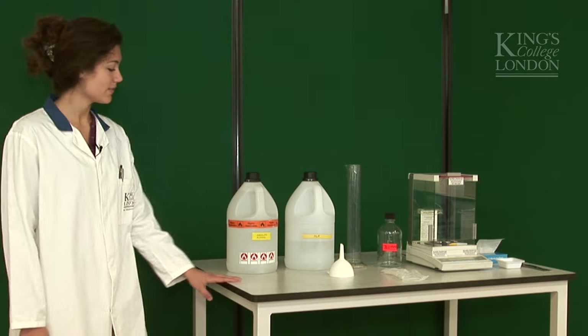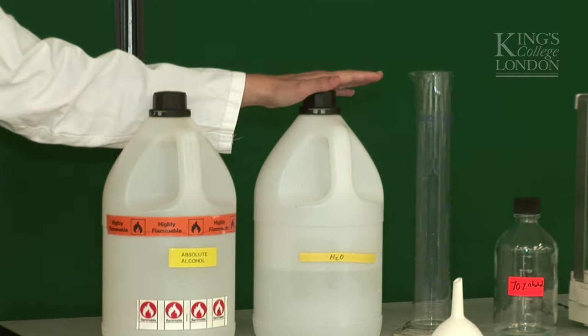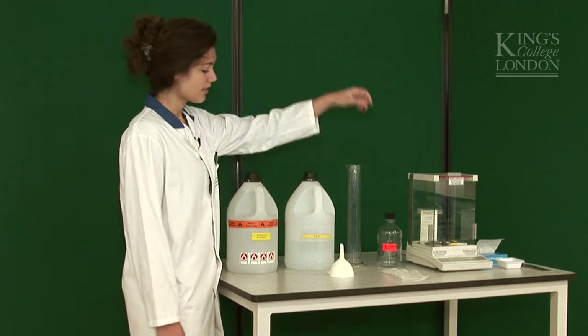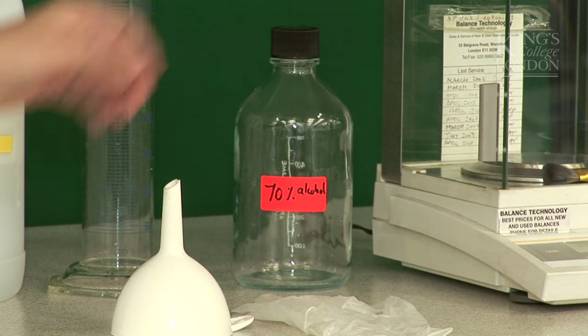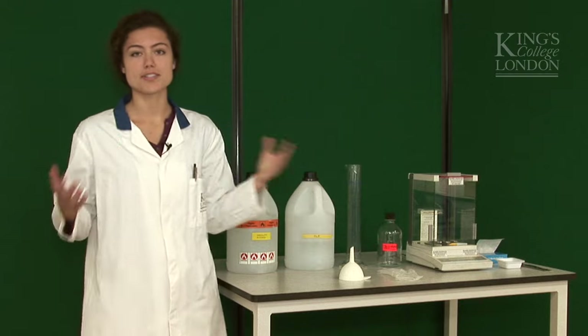What do we need for this? 100% ethanol, distilled water, a measuring cylinder to measure our volumes, a funnel to avoid spillage, a bottle labeled 70% ethanol for the final solution, some gloves, and of course my lab coat.